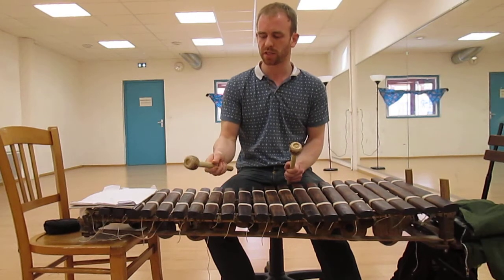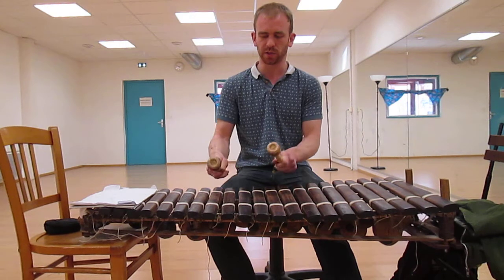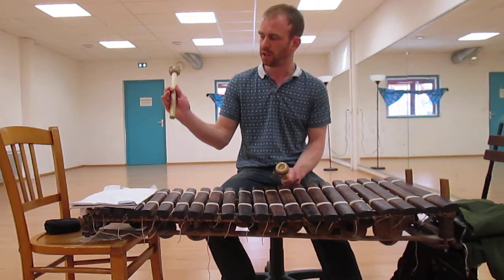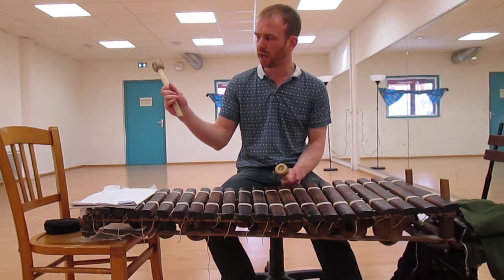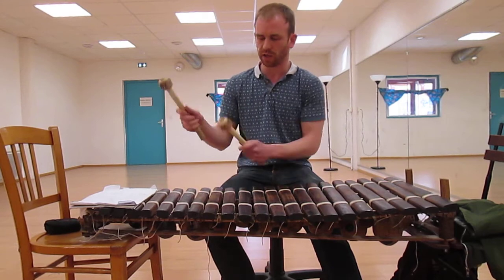One thing I was going to mention about the grip — the only time it does change is with little fast doubles like this. You can loosen your third and fourth finger and your first finger so it kind of bounces between the two ends of your hand.